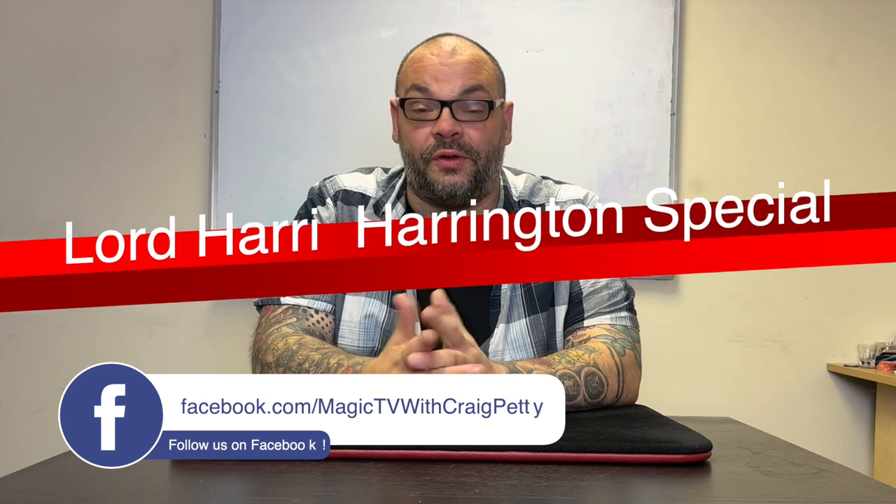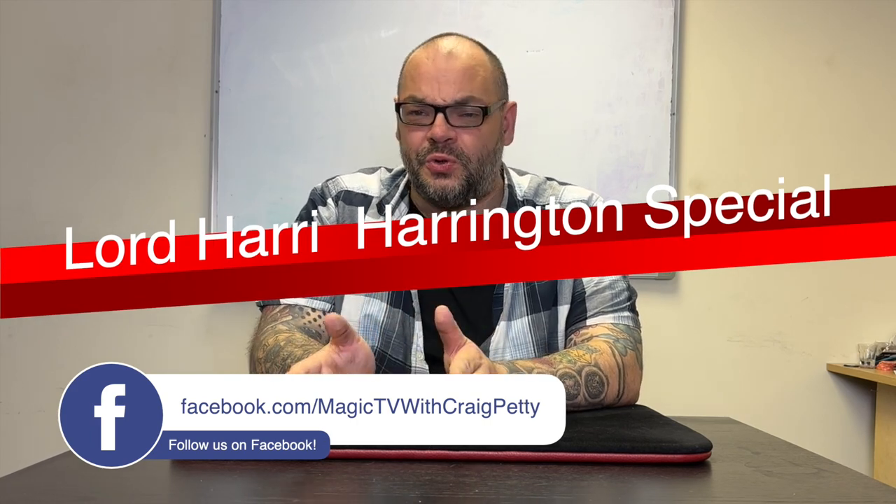About three weeks ago I did a force tutorial special where I taught five different forces you can use with a pack of cards that you might not have seen before. Feedback on that video was great, so today we're doing another video like that — but this time it's one you guys requested. It's five controls: a five control tutorial special. I'm going to go through five of my favorite controls, because most magicians do the same control over and over — normally a running cut to the break. There are so many better controls out there with different advantages depending on the environment you're in.